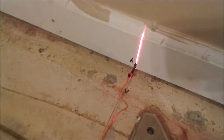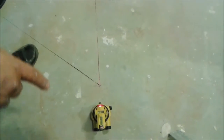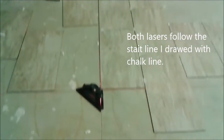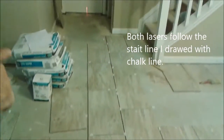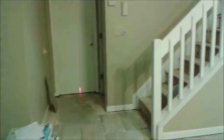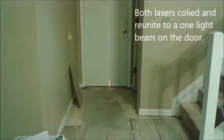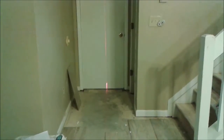I have two levelers here — one is a straight-line laser and the other is a 90-degree laser level. You can see how accurate this laser is, going right for the line, and the other one for the other line. Both of them actually reach the same line on the door. It's so accurate that both touch the same line, so all measurement here is extremely accurate.